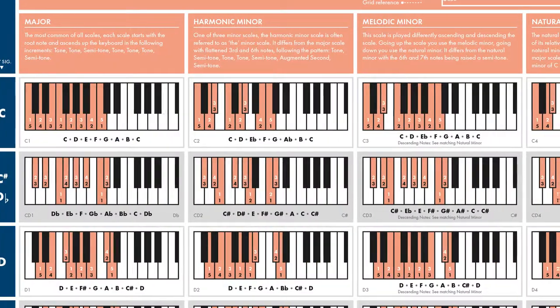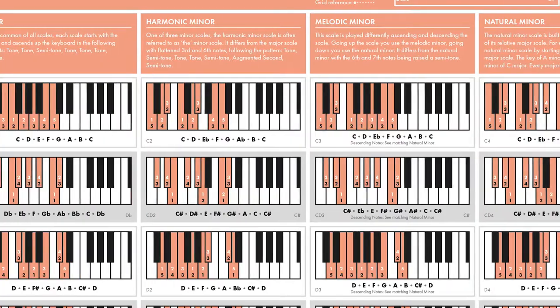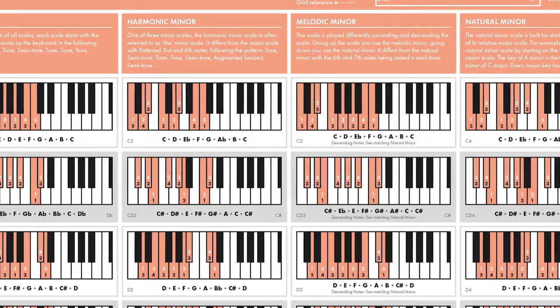It contains the four most common scales: major, harmonic minor, melodic minor, and natural minor, with all the left and right hand fingerings.